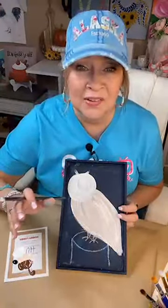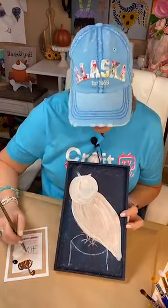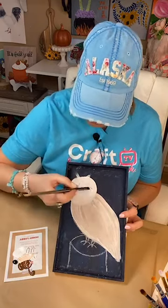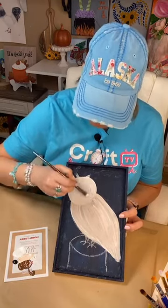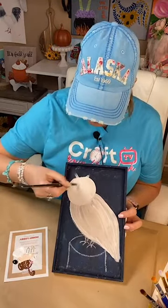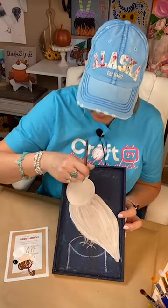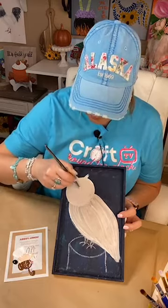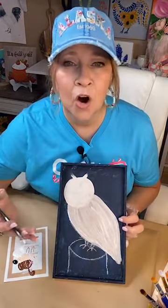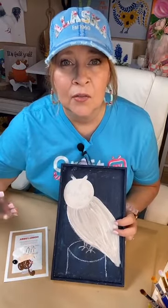I love showing inexpensive things to use and using basic colors of paint — you don't have to buy every color in the sun. You can just use what you have and what colors match your home.